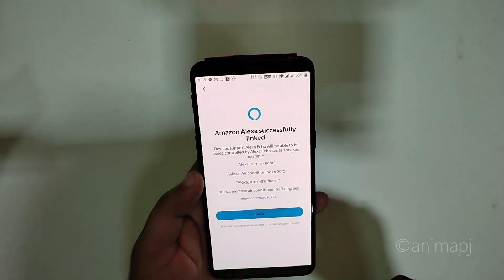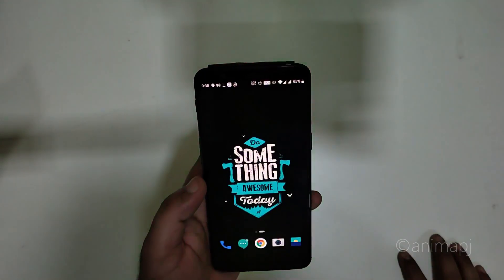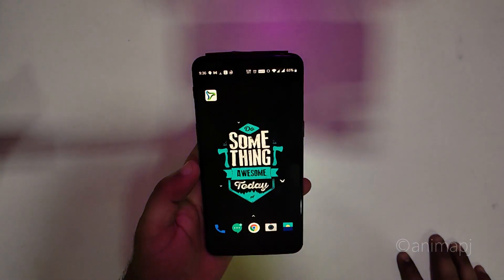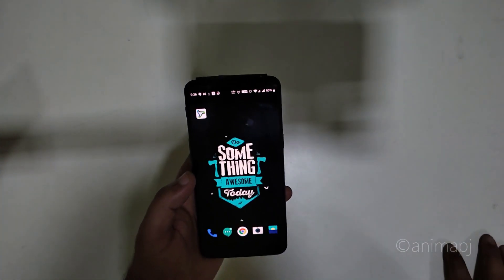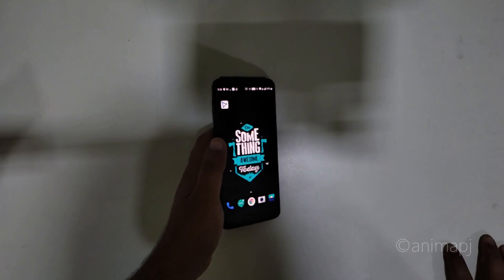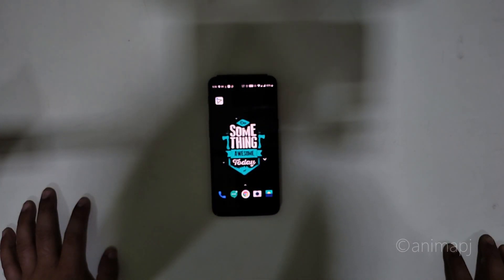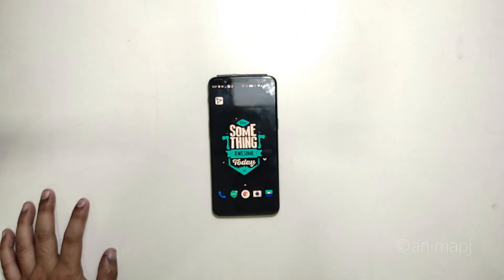The Amazon account linked successfully. Let's try it out — 'Alexa, turn off smart bulb.' It turned off. 'Alexa, turn on smart bulb.' It turned on. 'Alexa, set the smart bulb to white color' — and it responds to that command as well.